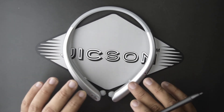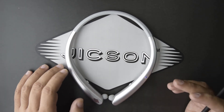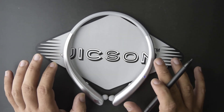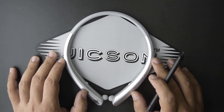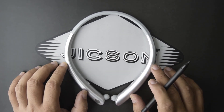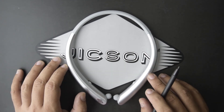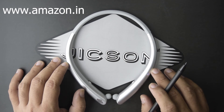You might think that because they look and feel premium, the price will also be premium. But if you search for these kinds of earphones in the market, you'd find them for around three to four thousand rupees. Jixon is offering these earphones for only ₹1,999.